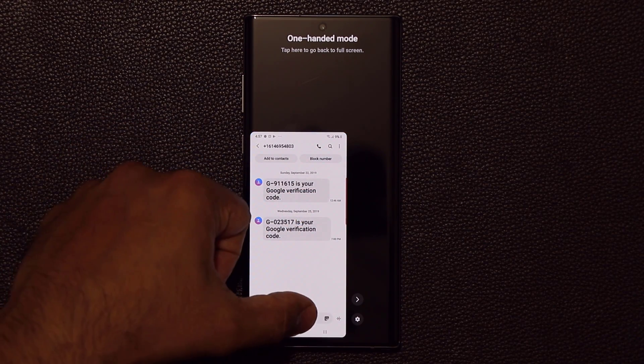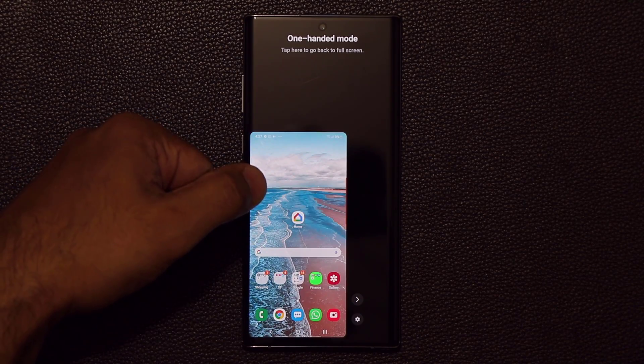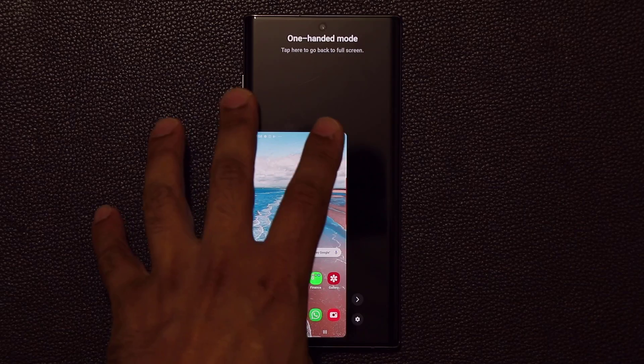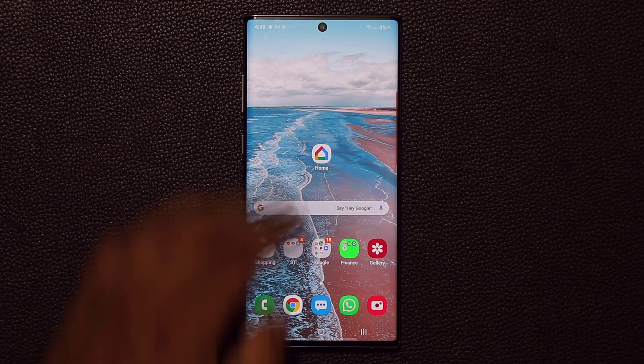The whole phone is usable with one hand, and you can easily write messages with this mode as well. If I go into my messages and want to type something, I can use the whole thing with one hand, no problem. When you're done with one-handed mode, you just tap right here and it goes right back to normal.